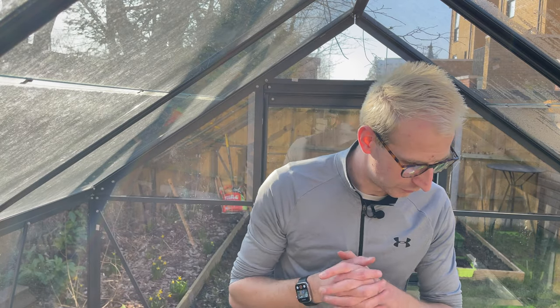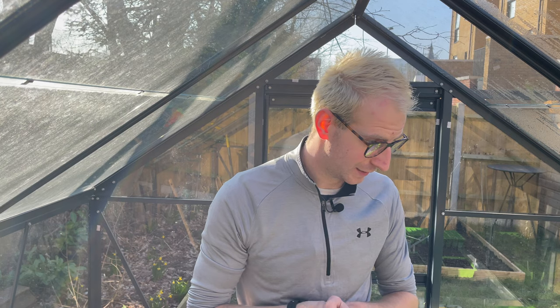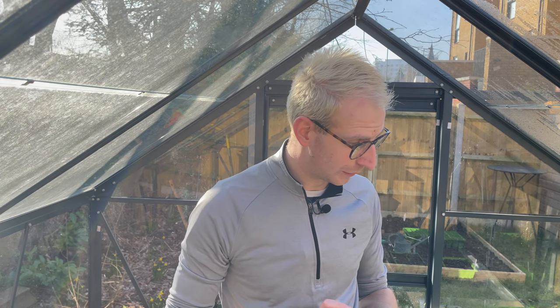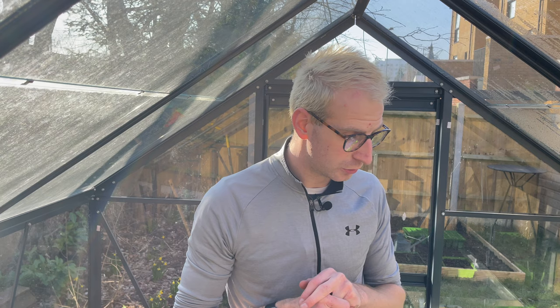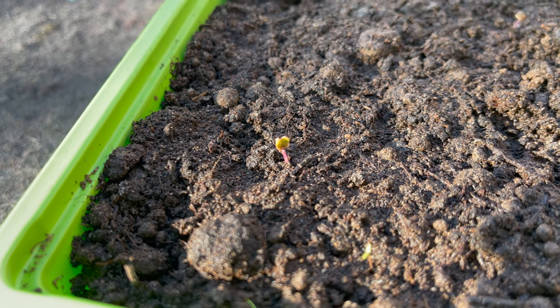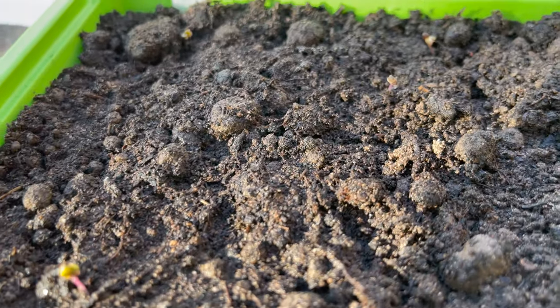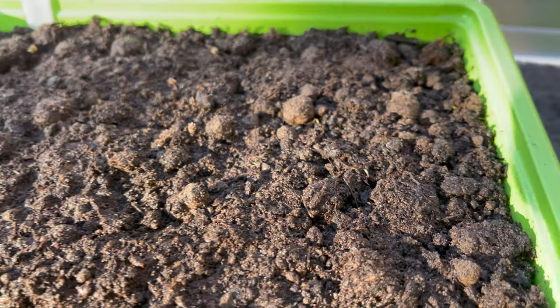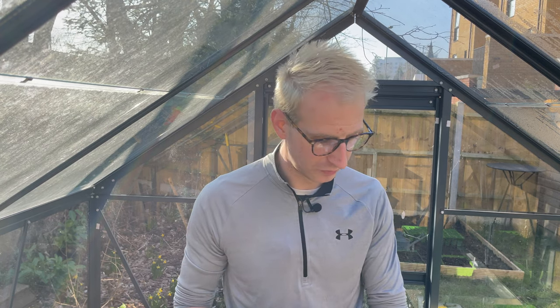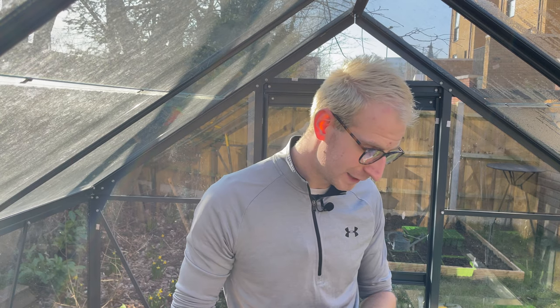I'm back in the greenhouse now. Whilst the weather this weekend has been fabulous and abnormally warm, it's still a little bit early to sow most things. As you saw in my previous video, I've sown my Brussels sprouts — my first batch — and my first early peas. The Brussels sprouts have actually started to come up; the seedlings are germinating, which is very exciting. They're going to be ready to prick out and pot on probably in another 7 to 14 days. I think I'll prick them out and pot them on before planting them out because it is still quite early.